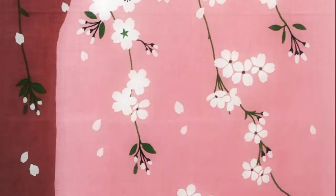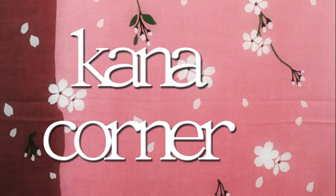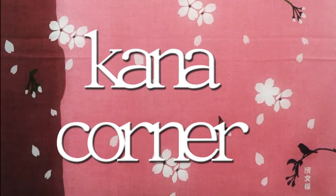More sushi! More! Hi, and welcome to Kana Corner. I'm Daphne, and today I'm going to be teaching you the Japanese Hiragana letter, Mo.